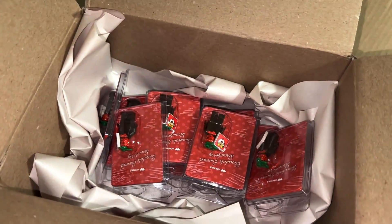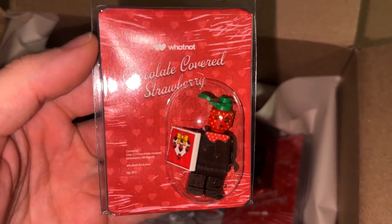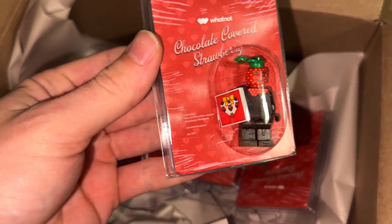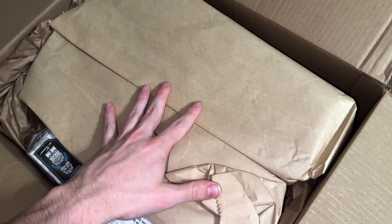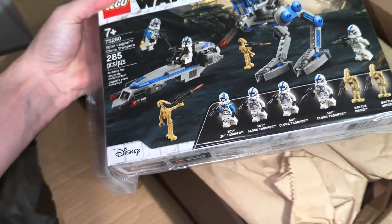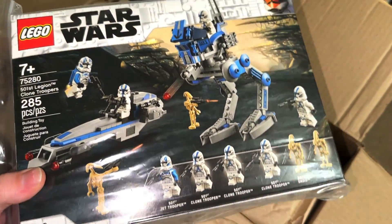I got a package from Whatnot — this is the Whatnot exclusive minifigure for this weekend. It's a chocolate-covered strawberry, very interesting and very creative figure that they put out. And then this — big shout out to Garrett; he even threw in an extra 501st battle pack, very nice of him. Didn't necessarily need it, but he threw it in as a nice extra gift.